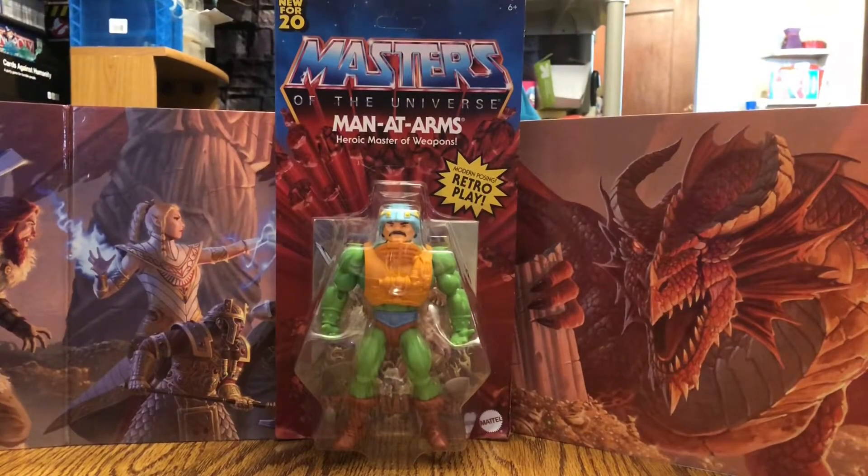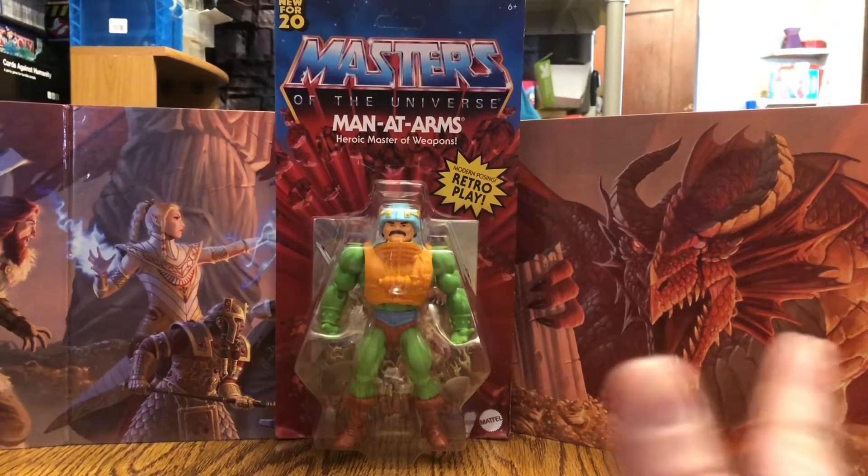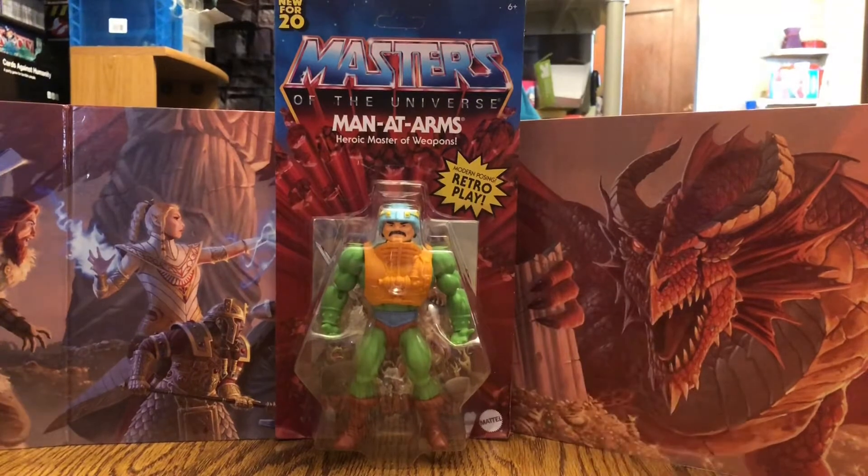Hey everyone, Retro John here, and finally I've managed to be able to get a hold of the last two remaining Masters of the Universe Origins figures from Wave 1 — Man-at-Arms and Beastman.